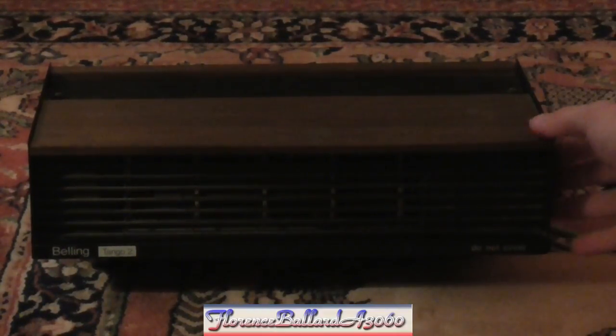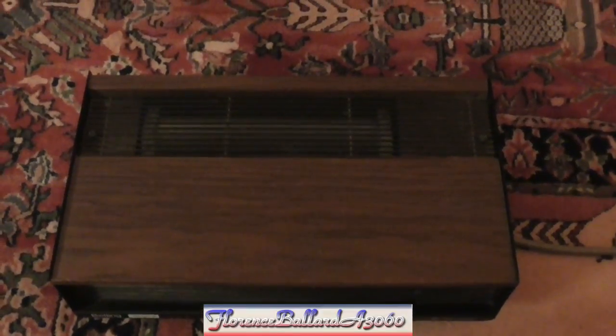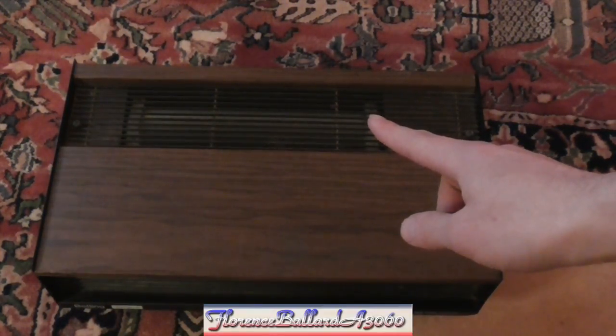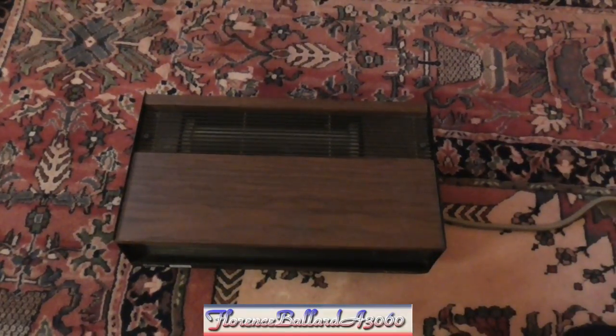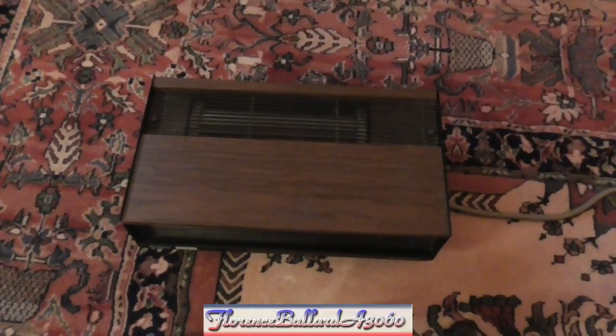I'm a bit scared it's going to blow up. The elements aren't glowing red though — but it's got strong heat now. I'll come a bit closer and do that again so you can hear the fan. Now for the switch off — that takes quite a while to stop. There you go. The room smells like burnt bread now — I quite like that smell.